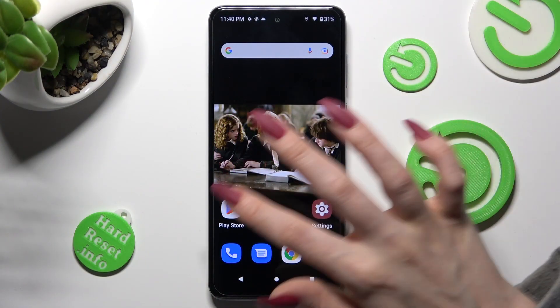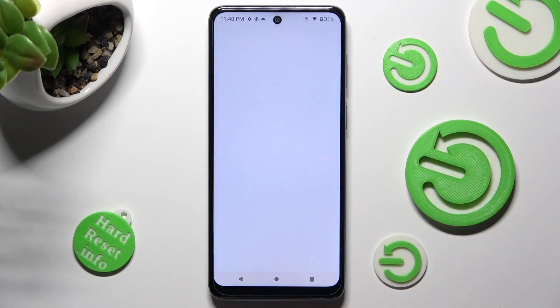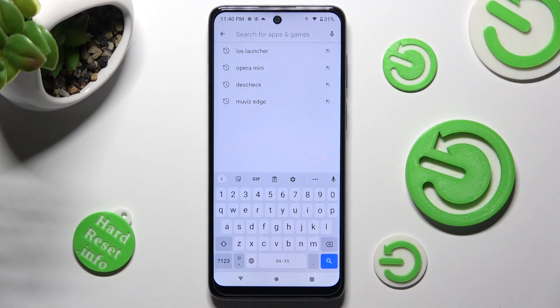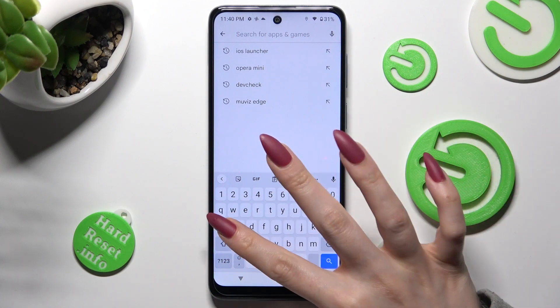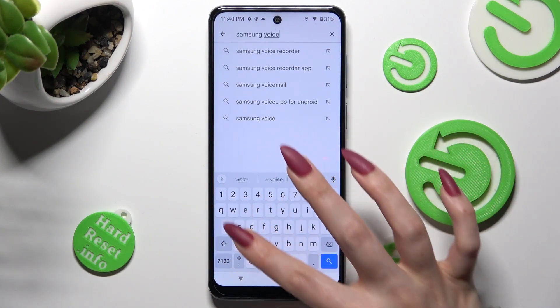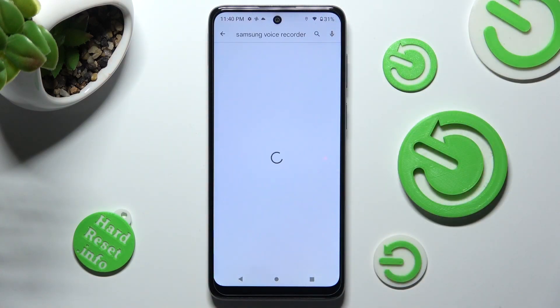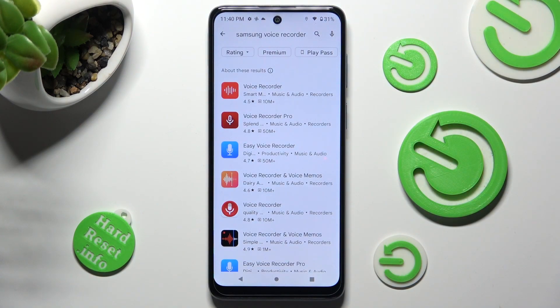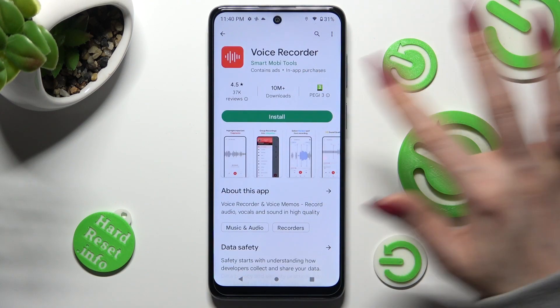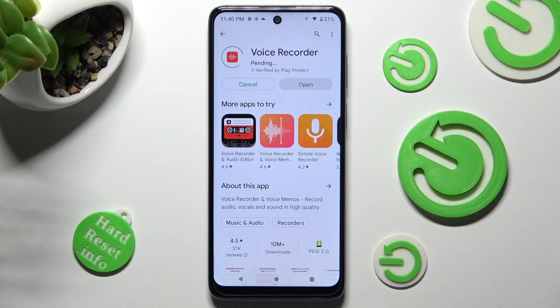First of all, go into Play Store and click on the third bar, then type in Samsung voice recorder. Install this free app from this developer and when it's ready, open it.